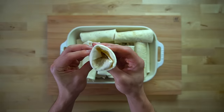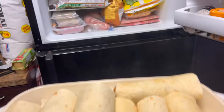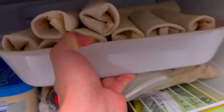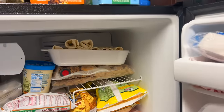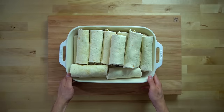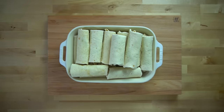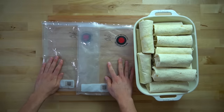After all the burritos are rolled, take that baking dish or sheet pan and place it directly into your freezer to flash freeze until they are solid. If you're not going to vacuum seal these, you can probably skip the flash freezing step. For the vacuum sealer, it's nice to freeze everything first so it is solid — otherwise when you suck out all the air, it will squeeze the water out of everything as well.